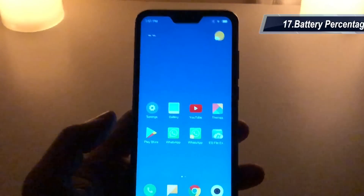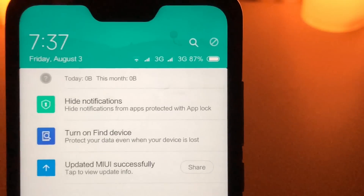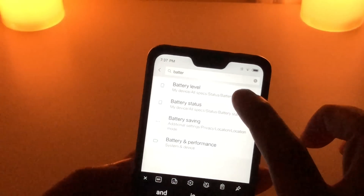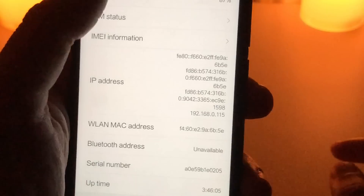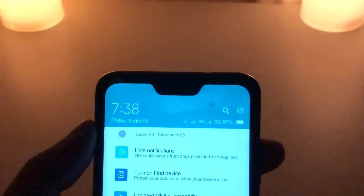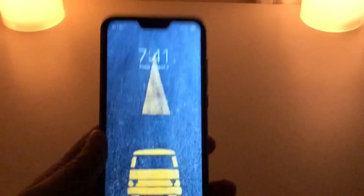One small negative is that there's no option to show the numerical battery percentage on the status bar — something they seem to have copied from iPhone X. When you swipe down you can see the battery percentage, but the icon is very small and not very clear. Even in battery settings, there's no option to enable a numerical battery level on the notification bar. You have to either swipe down or go into battery settings to check it. I really wish Xiaomi had put a clear battery percentage indicator in the status bar.